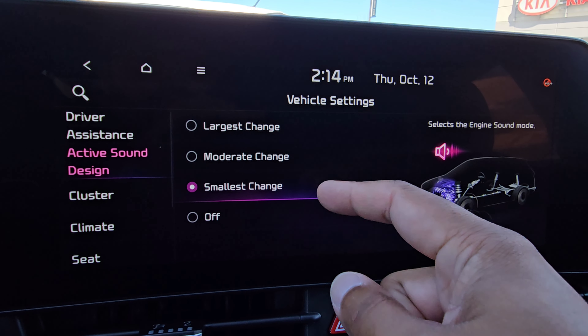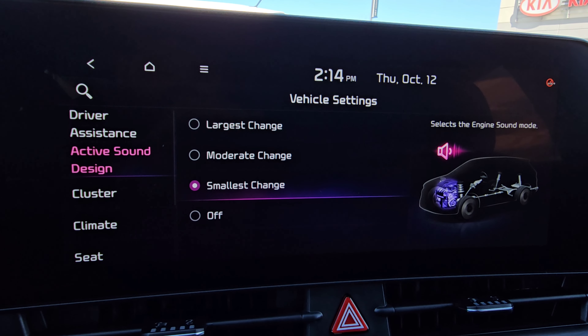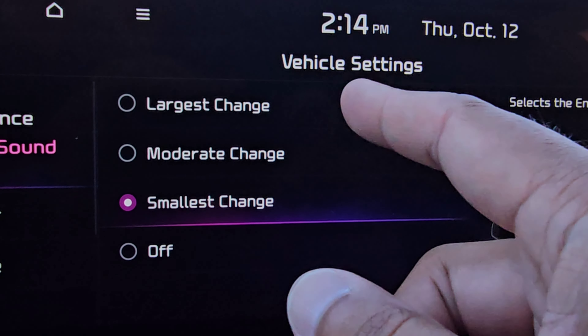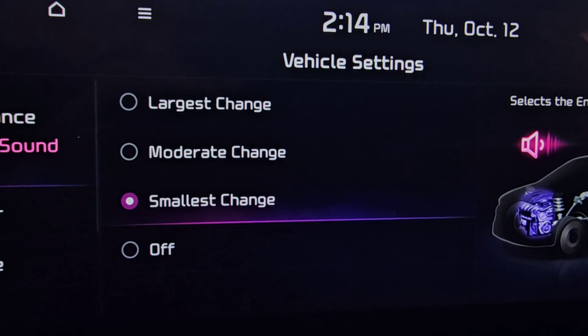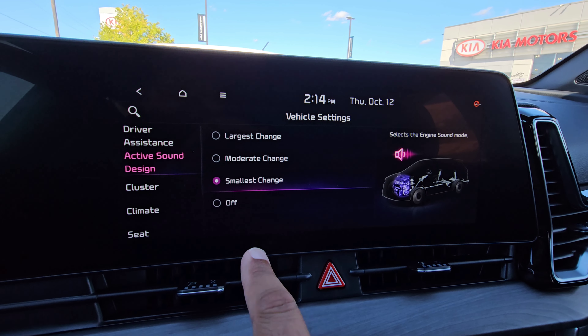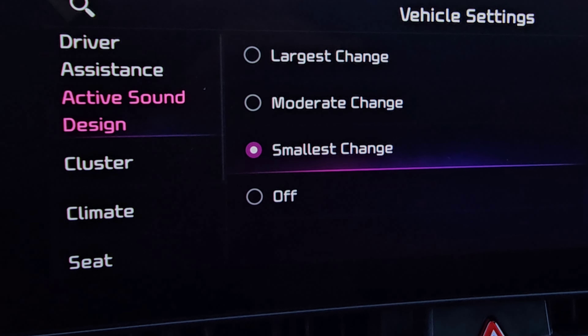You can have it go to the smallest change, so you hear it slightly, or you can make it moderate where you'll hear it a bit more, or the largest change where you'd be able to hear it a lot more. And if you really don't like such a feature, you can go ahead and turn it off.